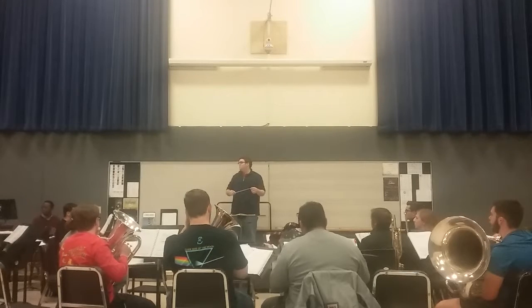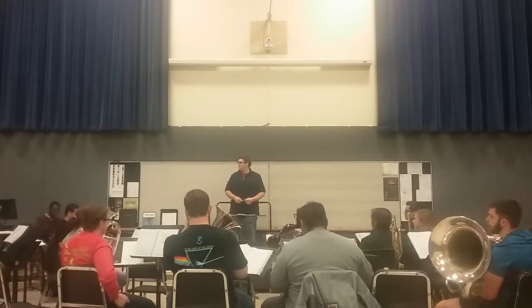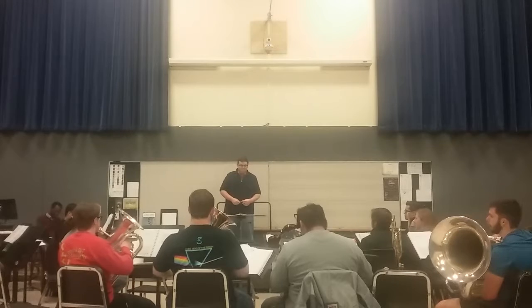Try not to do this with the left hand. Keep everything open and relaxed and welcoming. It's very psychologically impactful, especially for your players.